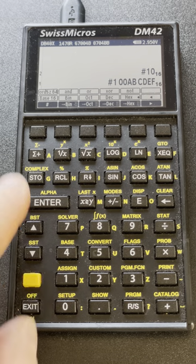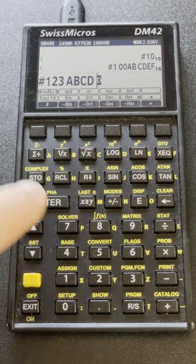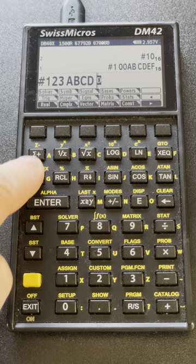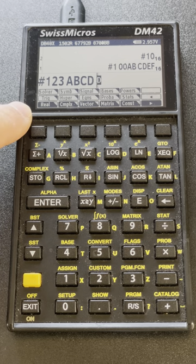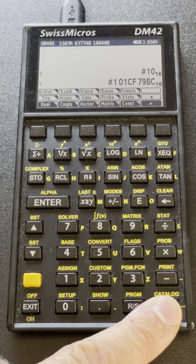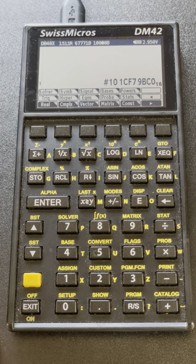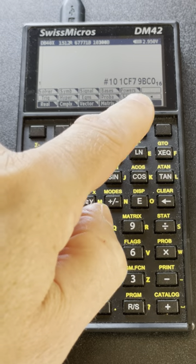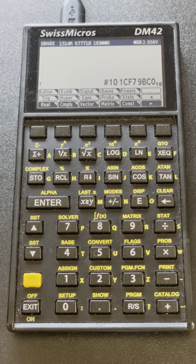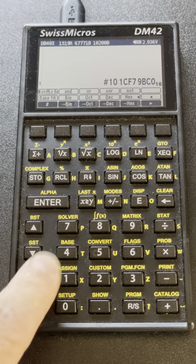Let me illustrate the dynamic aspect: entering 1, 2, 3, A, B, C, D. If I hit a space it shifts back to D for direct, and the same A key now brings the real menu as it normally does. You can do operations like addition, multiplication, etc. on base numbers. The separator for base numbers groups digits differently — it's four by default, so grouping is by four.